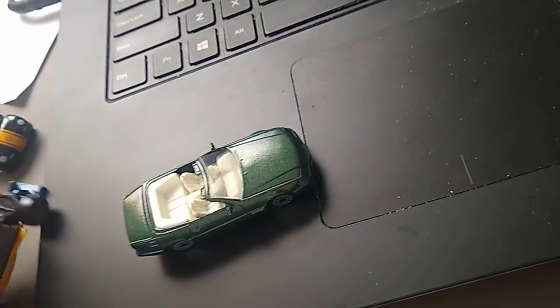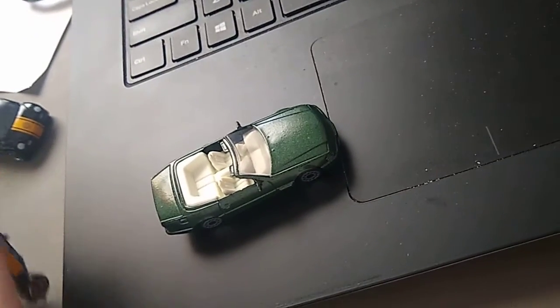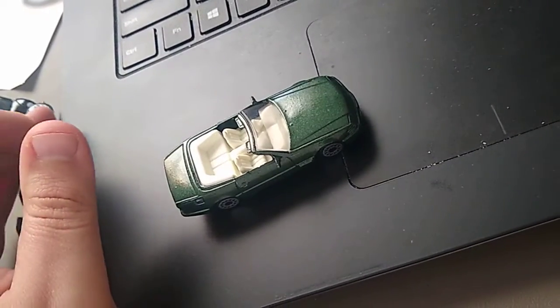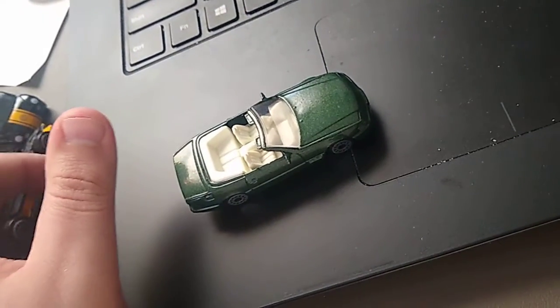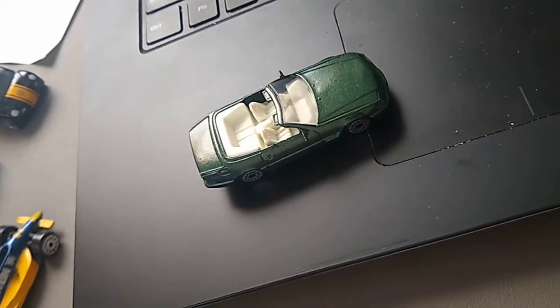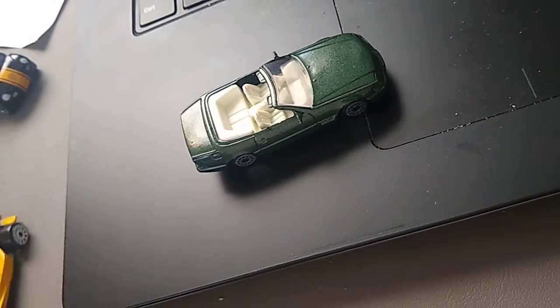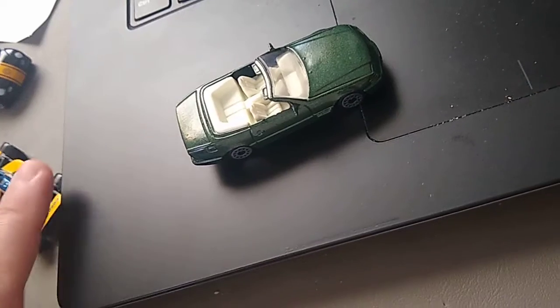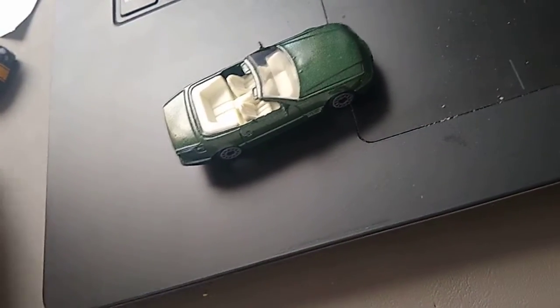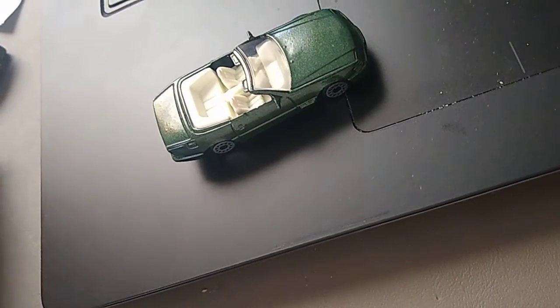A number of people I know have Mercedes. Probably my favorite is the biodiesel Mercedes. There are some 80s Mercedes that were diesels you could run on biodiesel, and I always was fascinated by that. If I had more space for cars — I can park seven cars at my place — I would consider a diesel Mercedes. They're just pretty cool. I've always dug them.